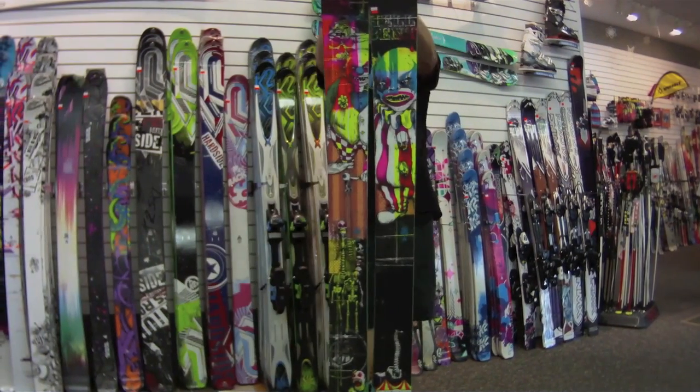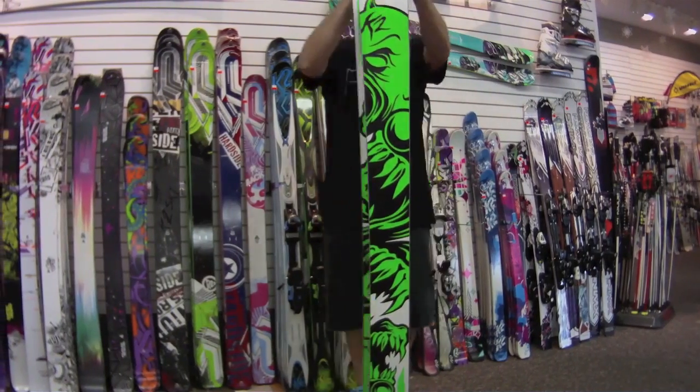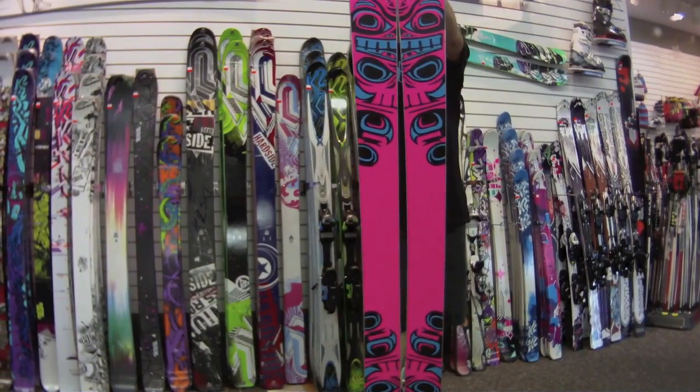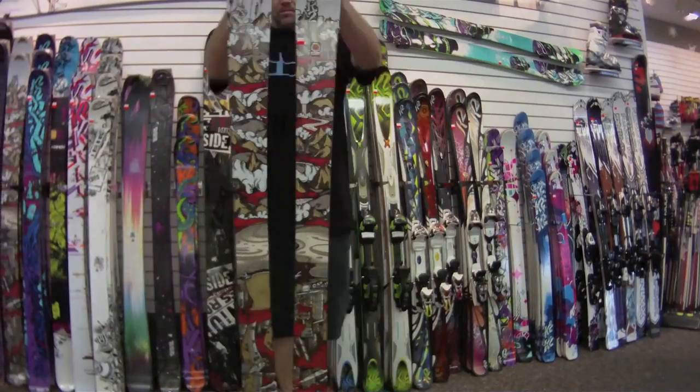Here's a peek. Up next is the Obsethed. Here's the new K2 Kung Fu Haas.